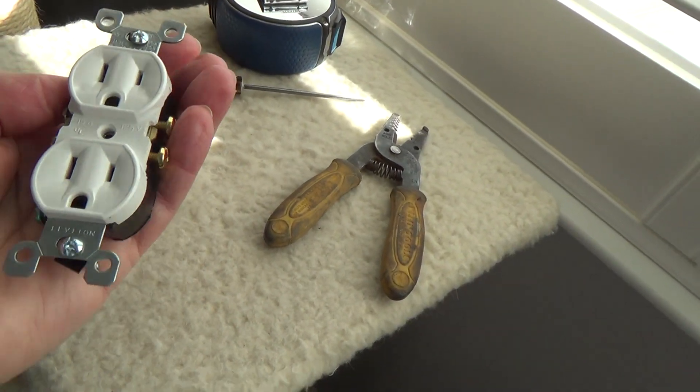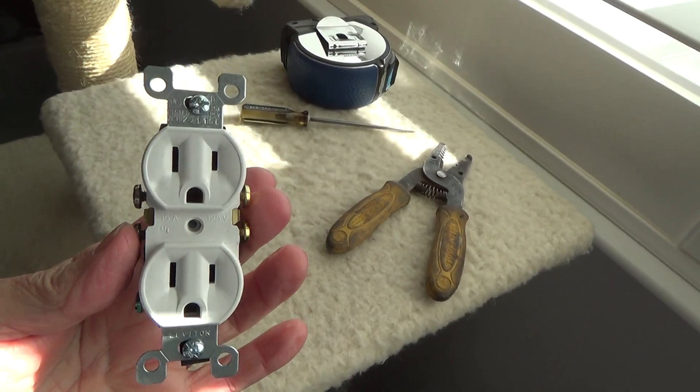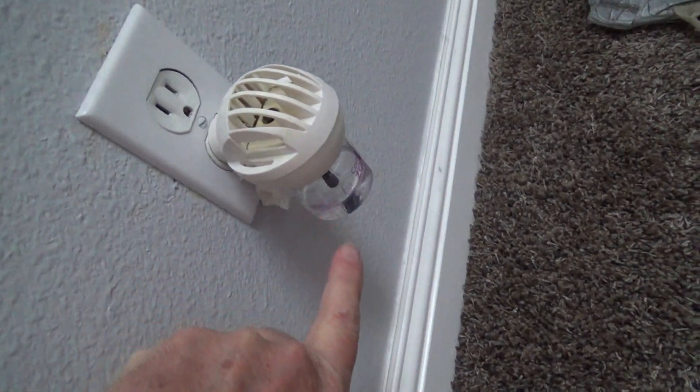I just happen to have an electrical duplex outlet just like this that I'm going to be replacing. And why am I going to be replacing it? Well, it's right here in the hallway, and it's got this little thing on it.